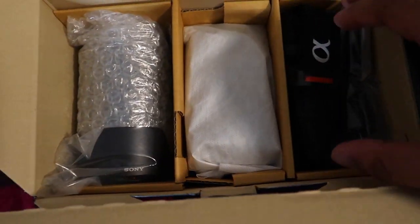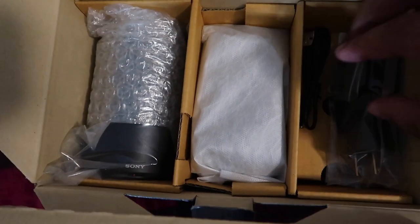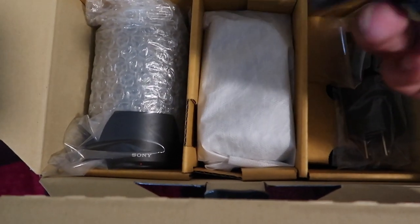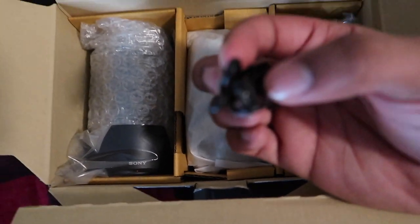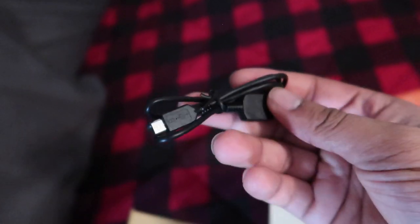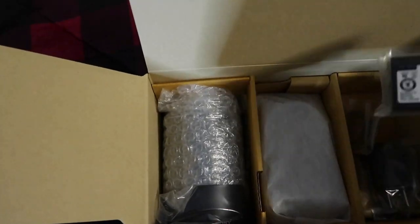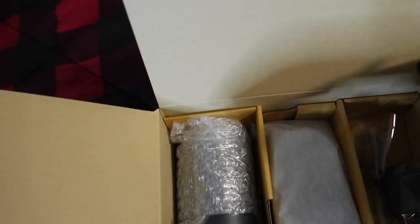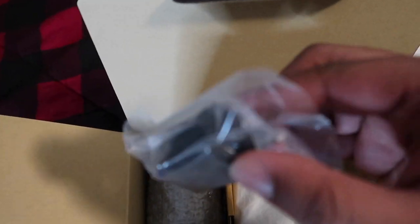So it looks like we get a strap to hold the camera with — cool. We get a USB, not a USB-C but it'll work. And then we get one battery.